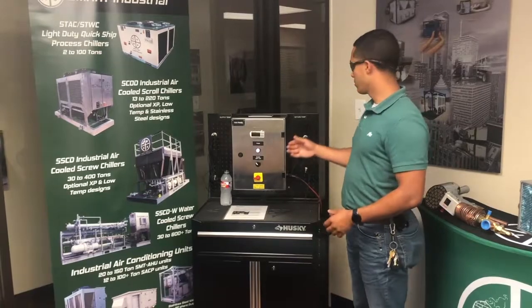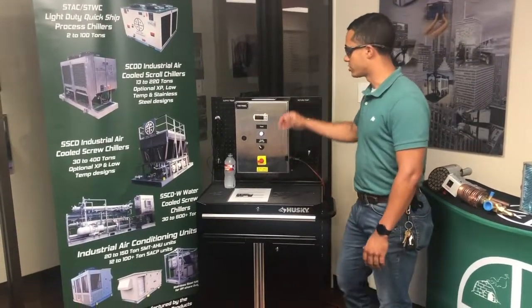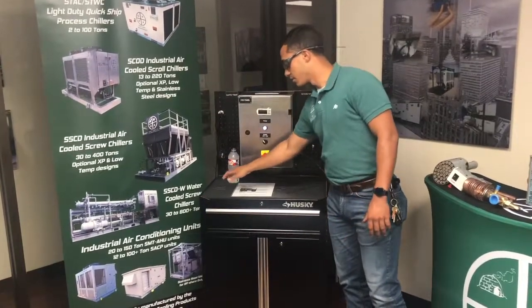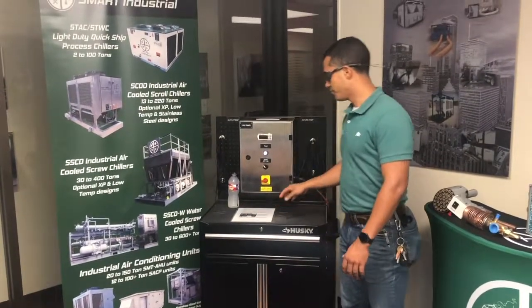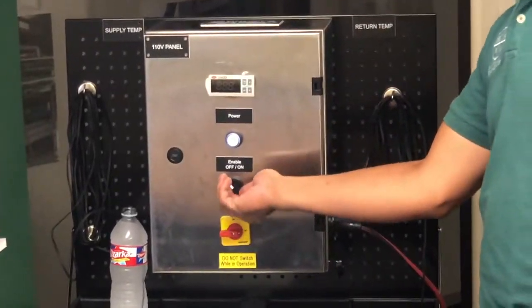To walk you through our setup here a little bit more, we have a return temp sensor here, as you can see. We have our supply temp, which we have in a cold bottle of water. From there, I'm going to go ahead and turn our IR-33 Corel controller to the on position.